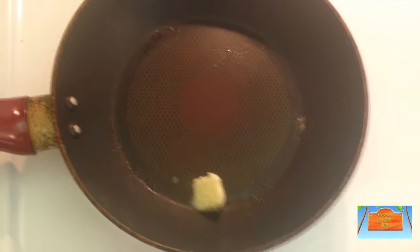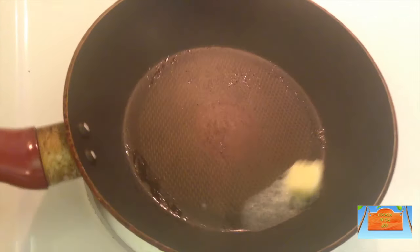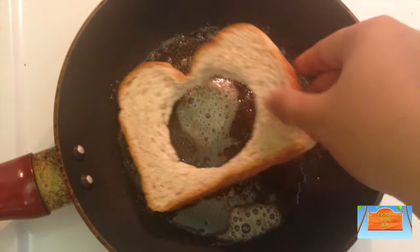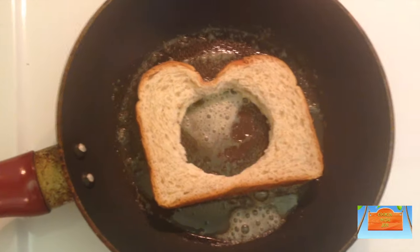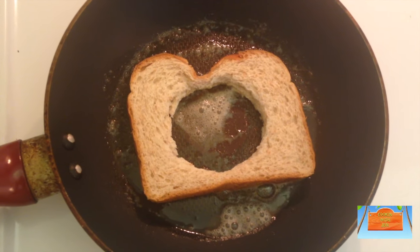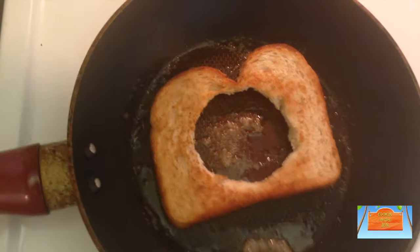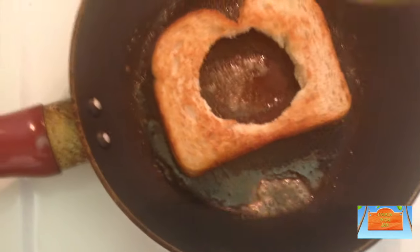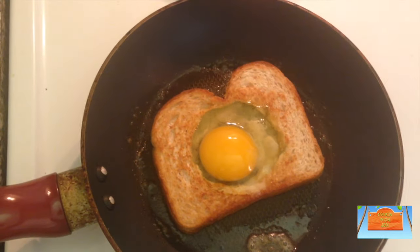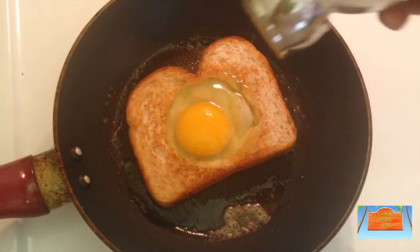Then add in some butter again, and once the butter has melted you can add in the bread which has the hole. Toast one side of the bread first, and then the moment you flip it to the other side, add in your egg right into the center very carefully without breaking the yolk. Then season with some salt and black pepper powder.